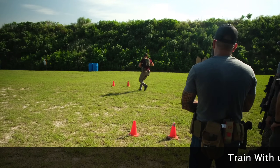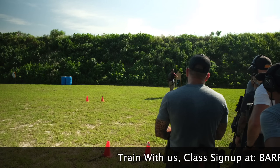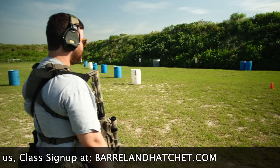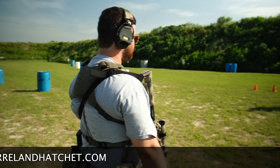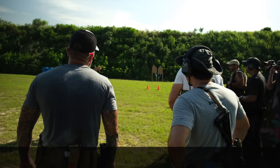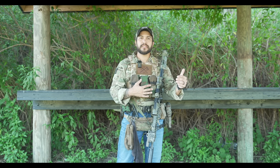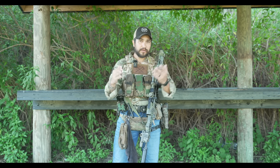If you want to try out the RC3 suppressor in person, come train with us. We have a bunch of classes that just dropped on the website at barrelandhatchet.com. We recently put in a payment program so you can pay for a class throughout the year rather than dropping all that money at once. Without further ado, I'm going to talk about the RC3 — the specs, price point, my experiences, pros and cons, and my final synopsis.